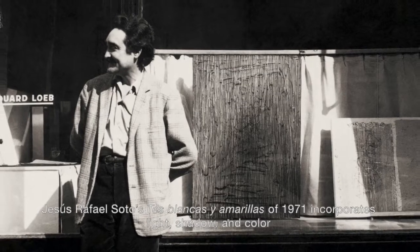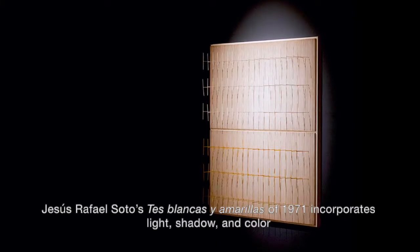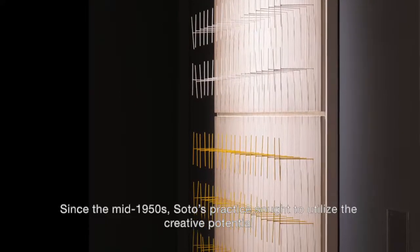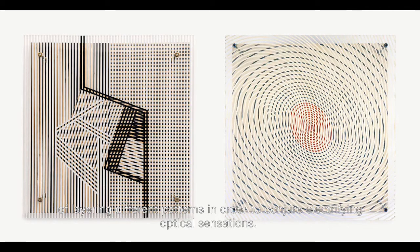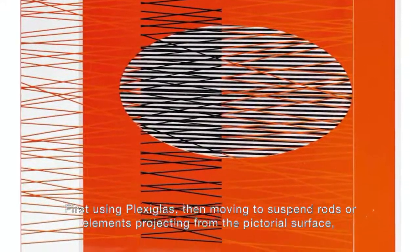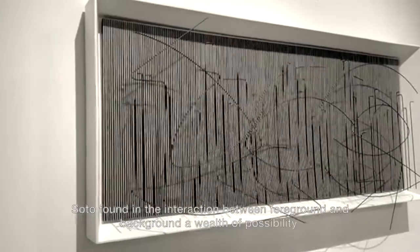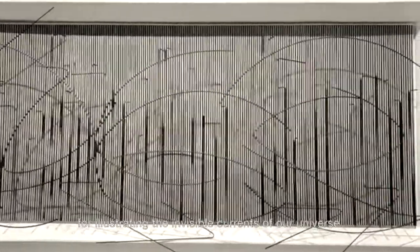Jesus Rafael Soto's Tez Blancas y Amarillas of 1971 incorporates light, shadow, and color into the artist's ceaseless exploration of movement within space. Since the mid-1950s, Soto's practice sought to utilize the creative potential of layering different patterns in order to conjure electrifying optical sensations. First using plexiglass, then moving to suspend rods or elements projecting from the pictorial surface, Soto found in the interaction between foreground and background a wealth of possibility for illustrating the invisible currents of our universe.